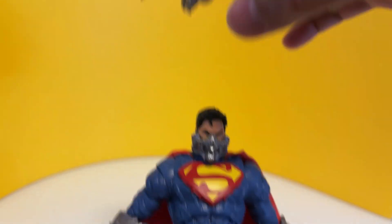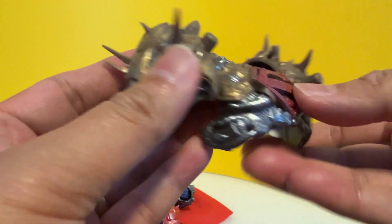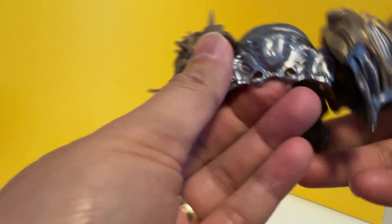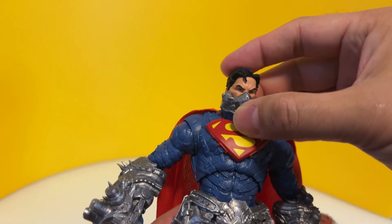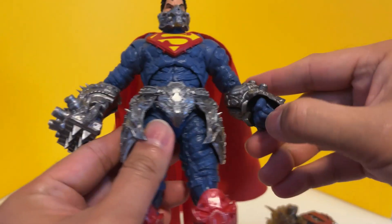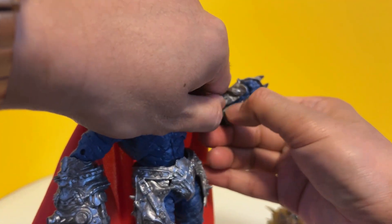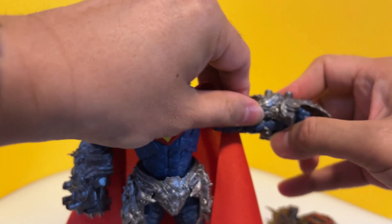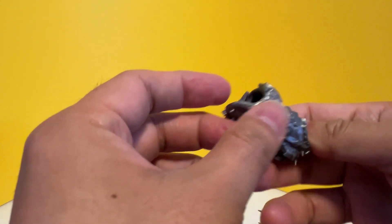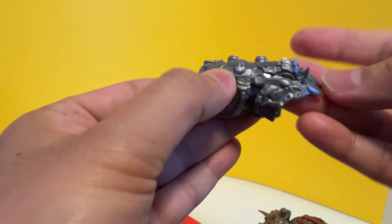To remove the armor, you can just take it off like so — and you can see the armor is nicely sculpted. The soft cloth cape I like. For the hand armor, you have two pieces — oh yes, that's easy, you can just remove it like so. The plastic they use for the armor is more pliable so you can just push it and lock it back. That's for the left fist.